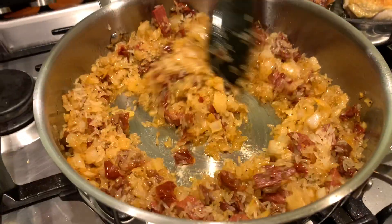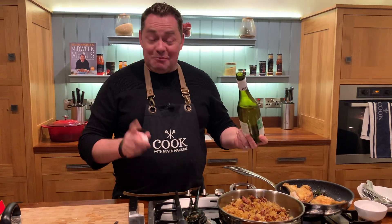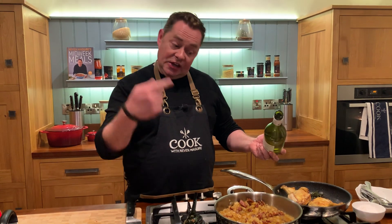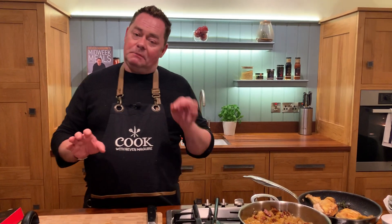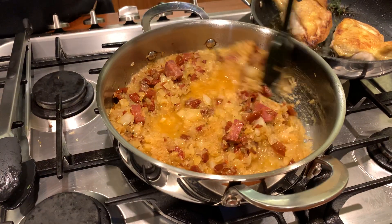We're going to deglaze it — and what deglazing means is wine. We pour the wine onto whatever you're cooking and cook out the alcohol. People often ask what kind of wine to cook with: if it's not good enough to drink, you don't cook with it — but it doesn't need to be an expensive wine. That's really important. So we stir this off.